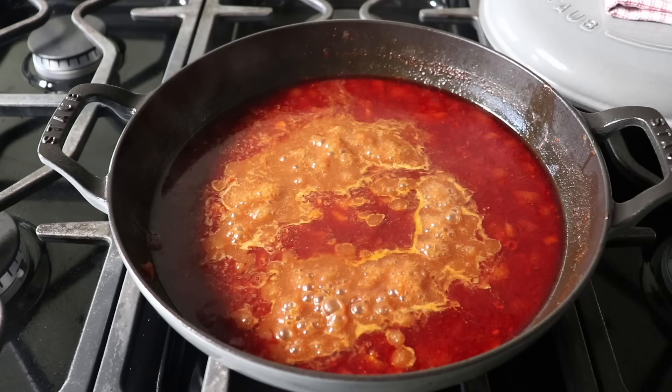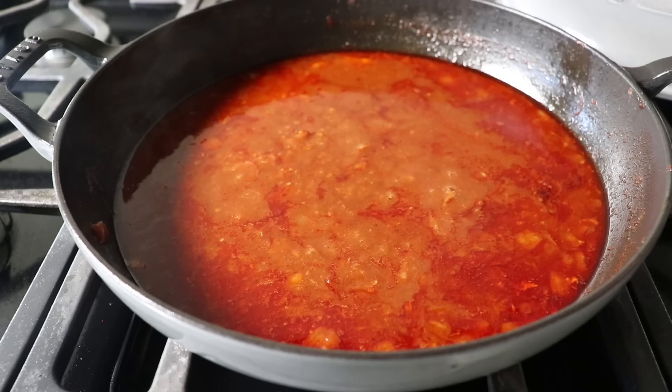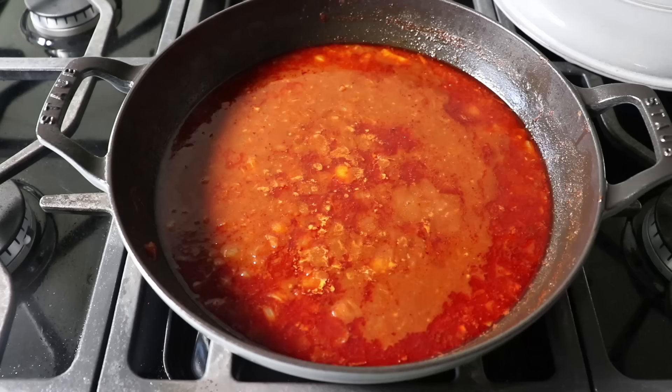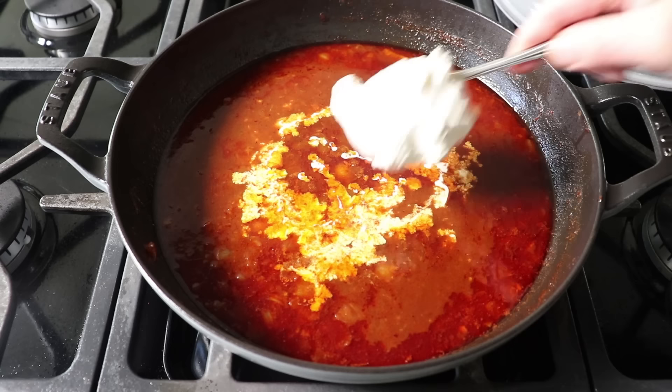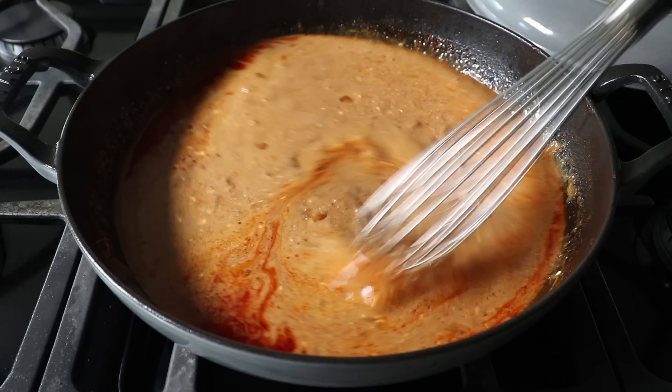The first step to finishing our sauce is technically optional: skimming some of the fat off the top. I do tend to skim off about 75% of it, but I leave some since chicken fat is delicious. Once that's done, pour in your heavy cream along with some full-fat sour cream, then whisk until fully incorporated. Full-fat sour cream is important — if you use reduced fat, it's going to separate and curdle and not look good at all. Please use the highest quality, fattiest sour cream you can find.